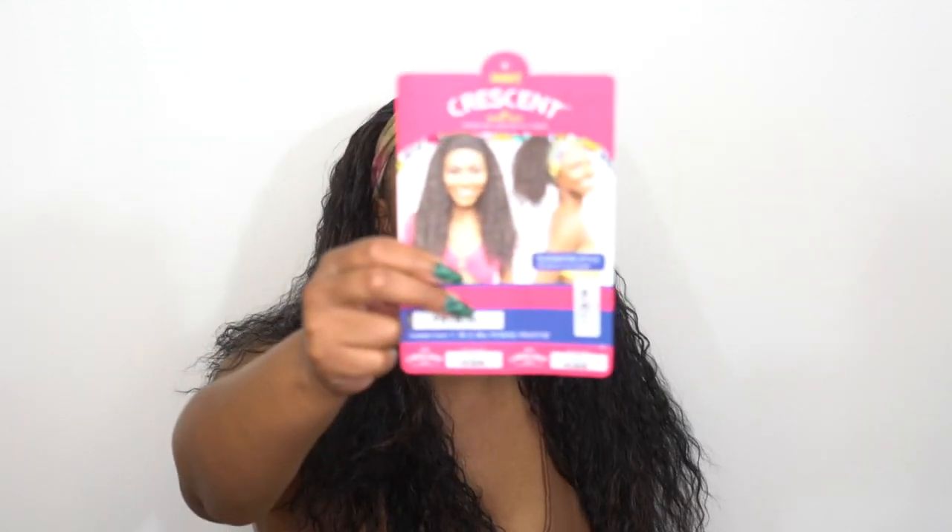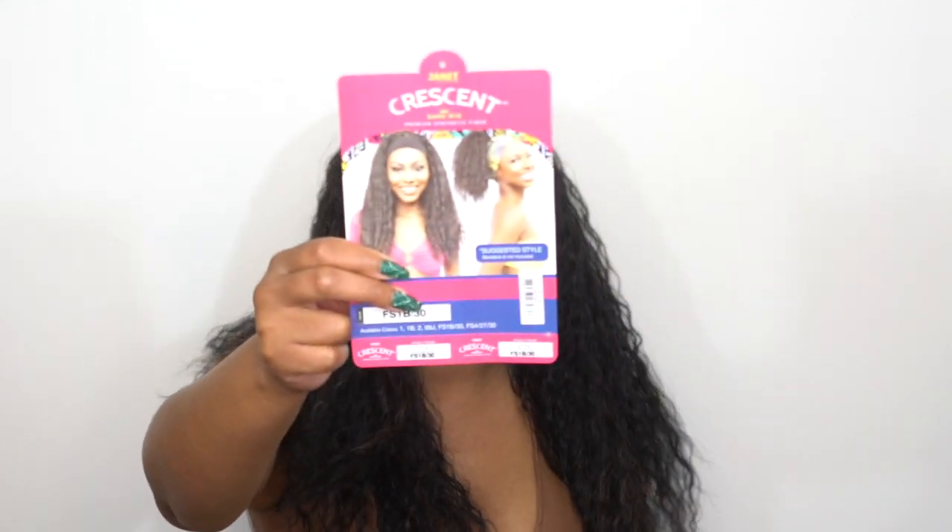This one has really small crimps — like small beach waves, whatever you want to call it. Let me show you the stock card. On the model it looks really pretty, and she has it up in a ponytail as well, and it looks really nice. Let me know what you guys think about it.